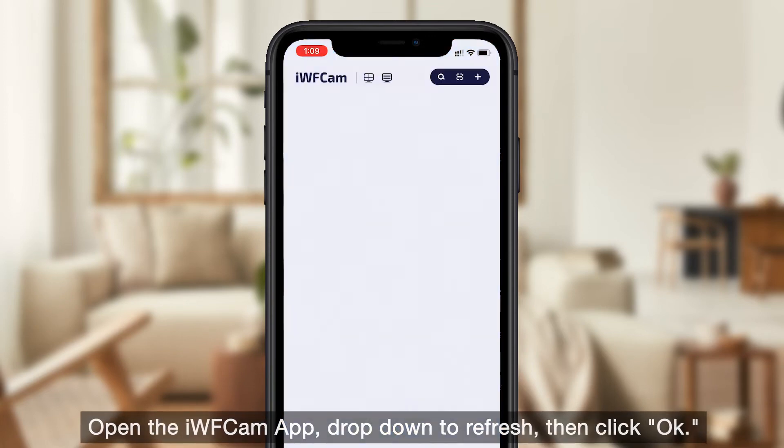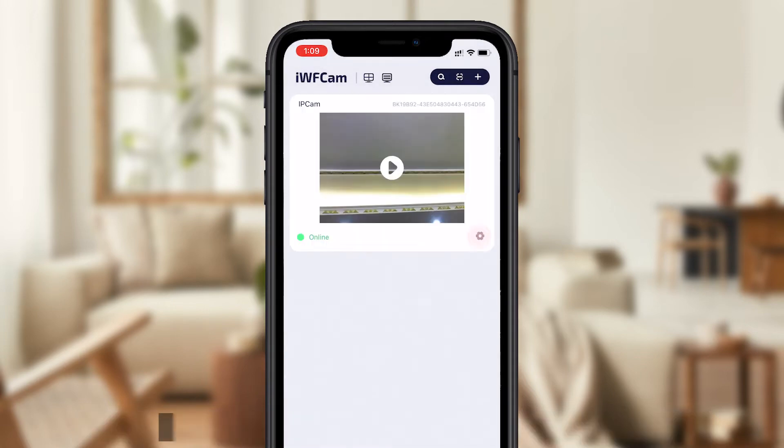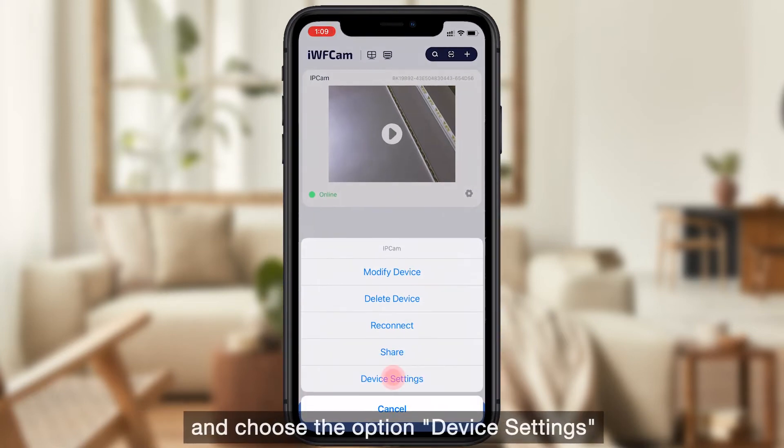Open the iFCam app, pull down to refresh, then click OK. Tap the setting icon beside the camera in the app and choose the option device settings.